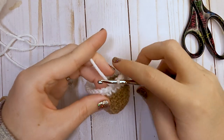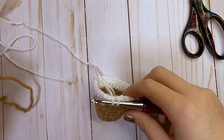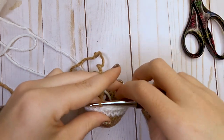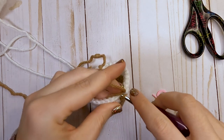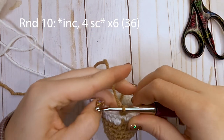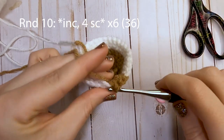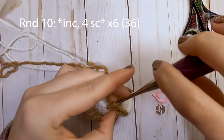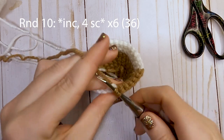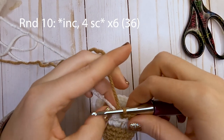For round number ten, change your color back to brown. In that last stitch of round nine, pull up your loop, grab your brown, and pull through both loops. For round ten, increase in your first stitch, and then single crochet one in each of the next four stitches. Repeat that pattern around — increase, then four single crochets — and after this round you will have a total of 36 single crochets.